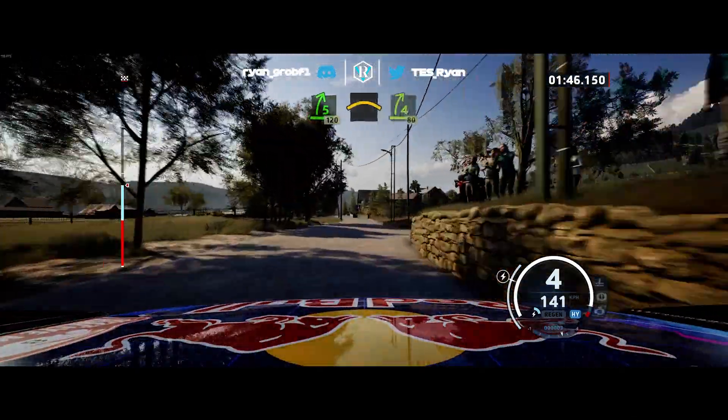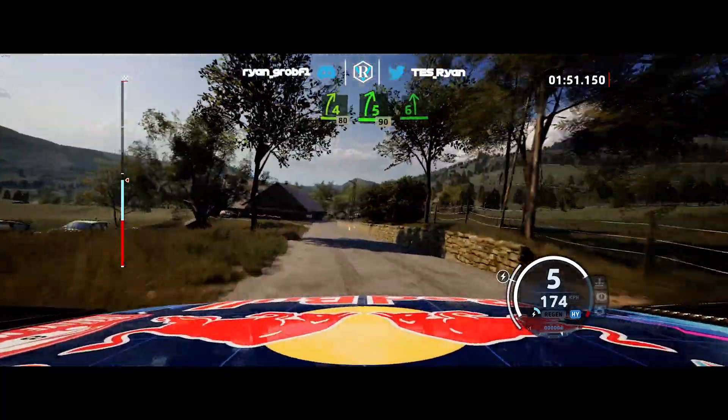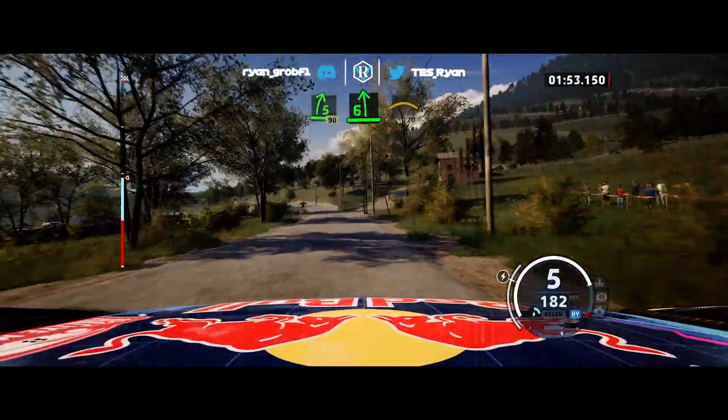Break left of the crest, to 4 right short, 80, 5 right short, 90, 6 left, keep it, and right of the crest, 70.